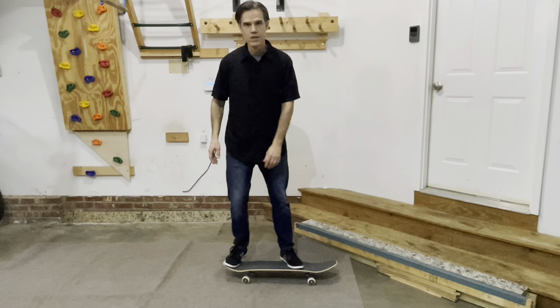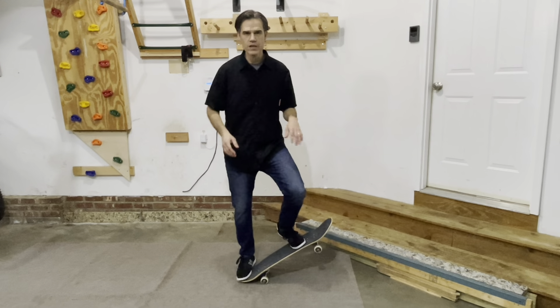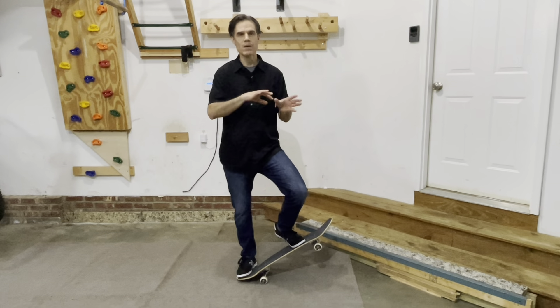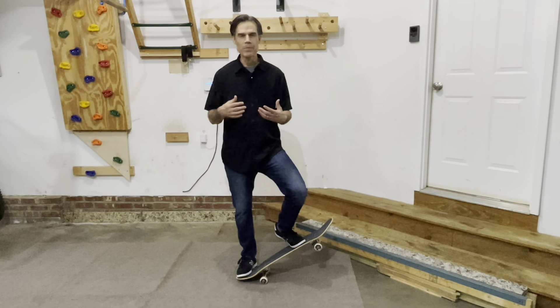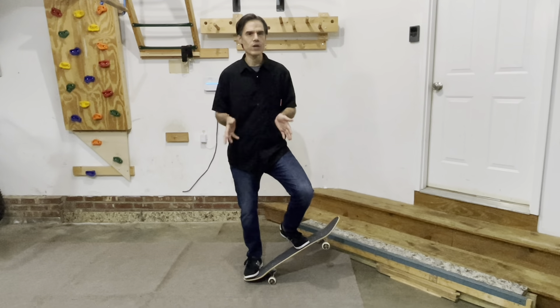The first step you'll often see is something along these lines — get really comfortable just doing this over and over again on your board. If you're not comfortable on your board to be able to do that, first go work on ollies and other things before you make your way to kickflips.